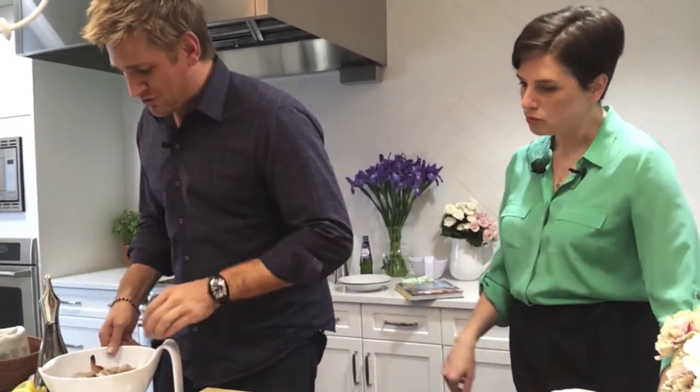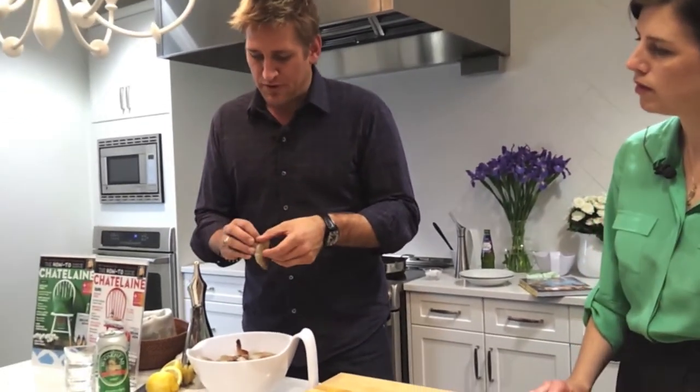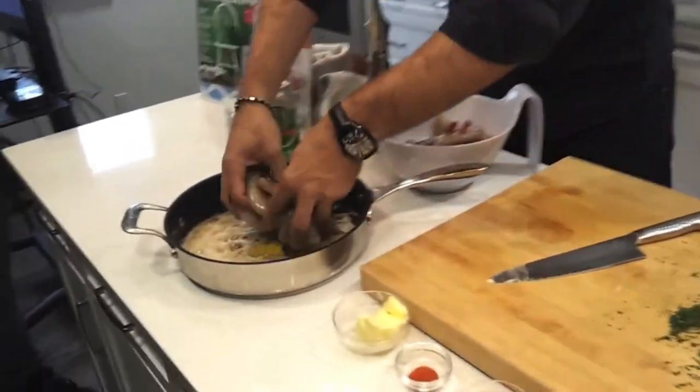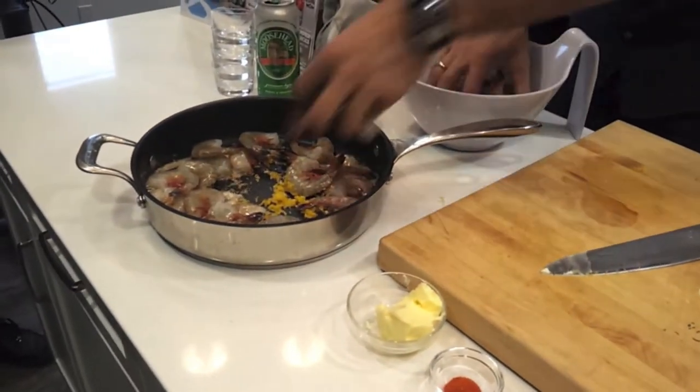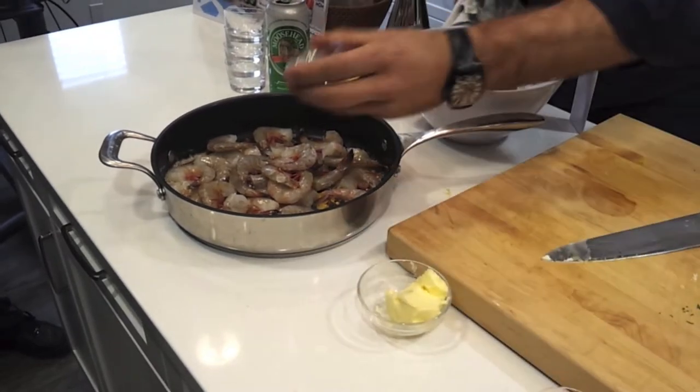Now I leave the shrimp with the shell on. You just peel through the back and clean it, but the shell actually gives it a whole lot of flavour. Add a little bit of lemon zest, then get your shrimp and toss it in. You want that garlic to be just a little bit toasty and brown.